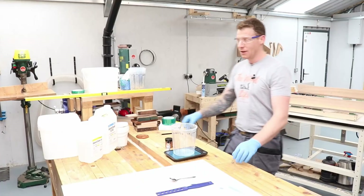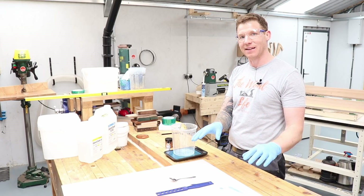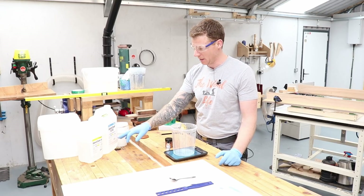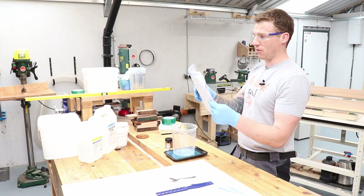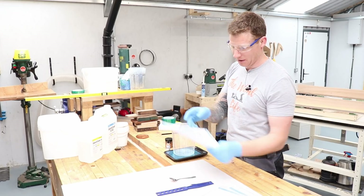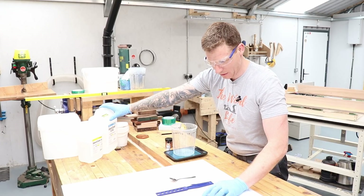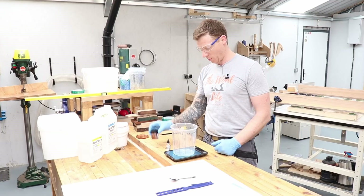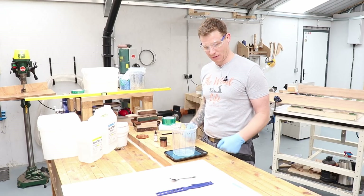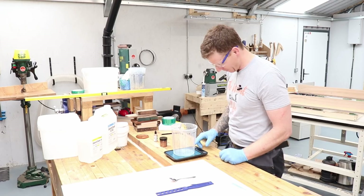Now we're mixing the resin. The first mix is about a two-kilo batch — small, just a base layer to check the mold isn't leaking anywhere. We're using Glass Cast 50, which you can mix by volume at 2:1 (100:50) or by weight at 100:45. For a two-kilo total mix, I need 1.38 kilos of resin and 0.62 kilos of hardener. I'll add the pigment and powder and try to keep it consistent across pours.